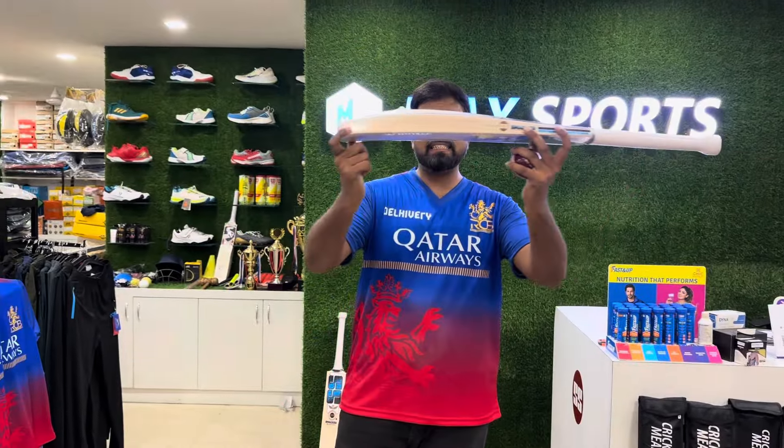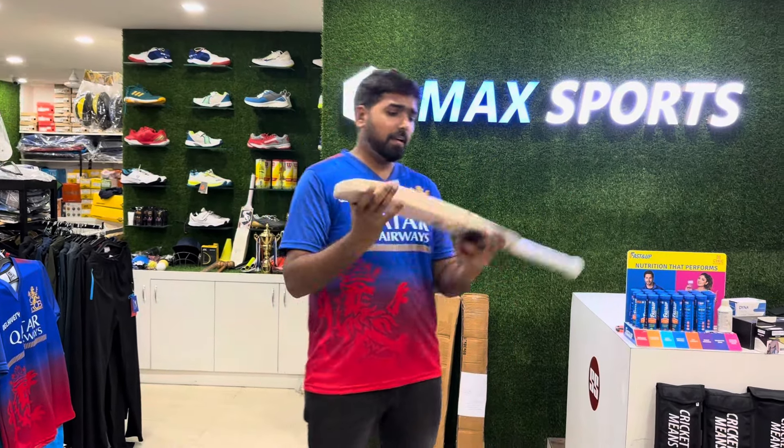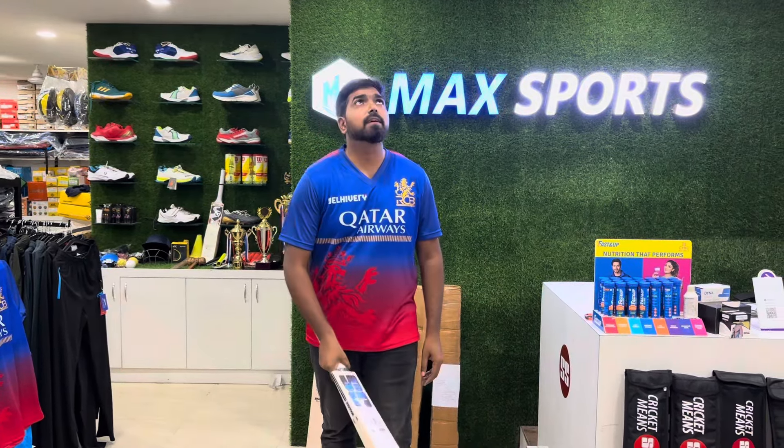Very huge edge, thick bottom. The weight is 1170 grams only. Let's do the ping test — amazing ping!